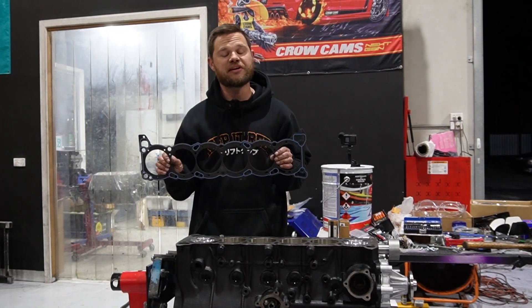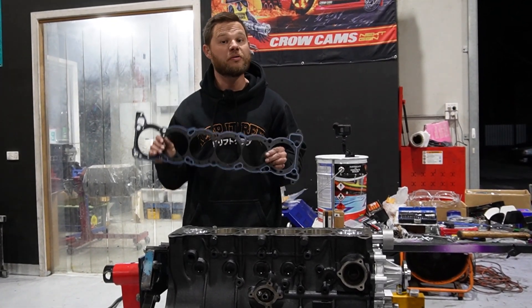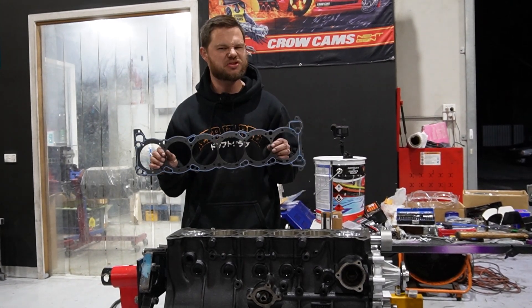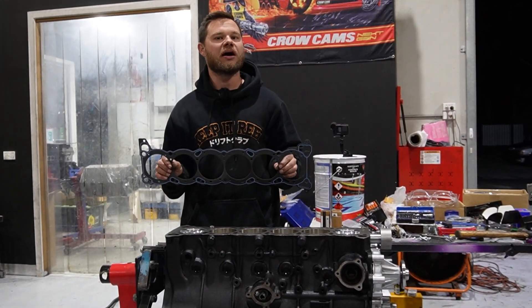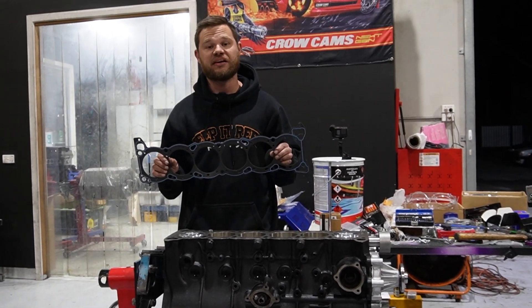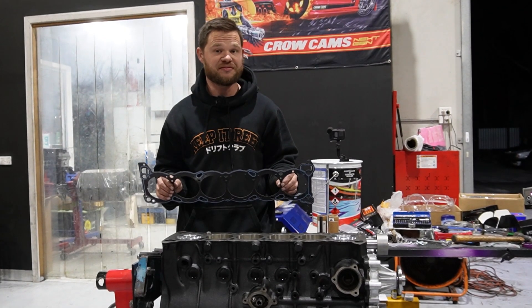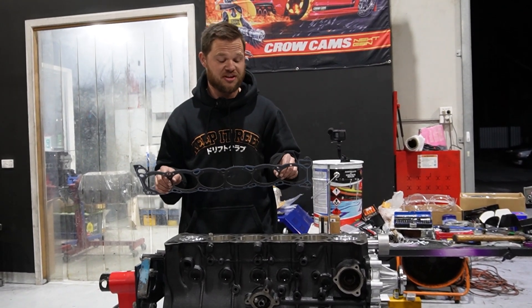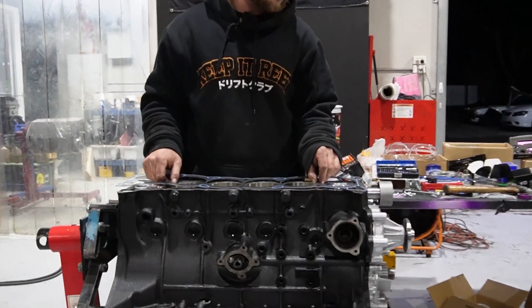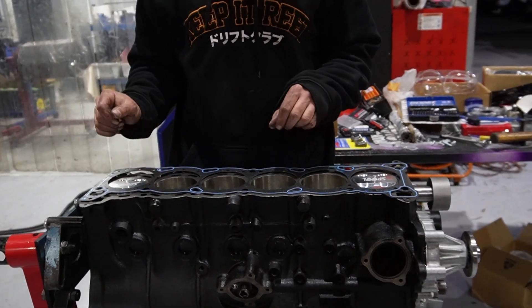Now we've got our cut ring head gasket. This is a special style of head gasket that actually incorporates a sealing ring. What we've done is we've just spread this down with Hylamar and left it to dry — so this is like a special tacky spray. I've been using it for years and it's never let me down. I have no idea what's in it — it's probably bee juice — but it works. So now we can put the head gasket on with ultimate confidence.